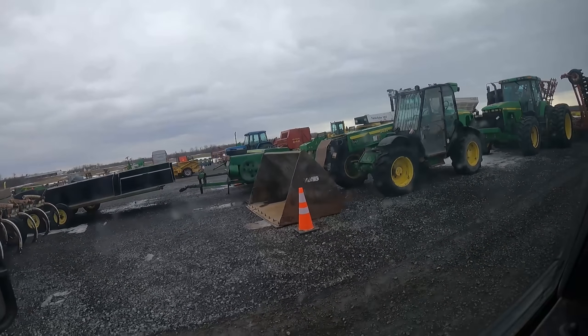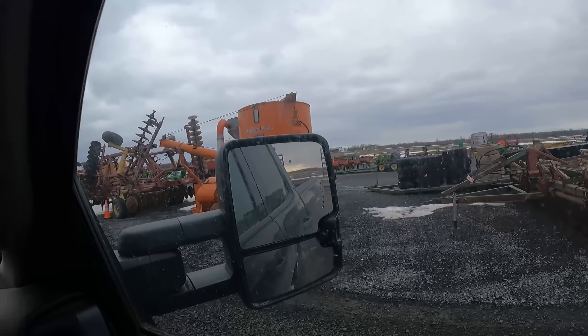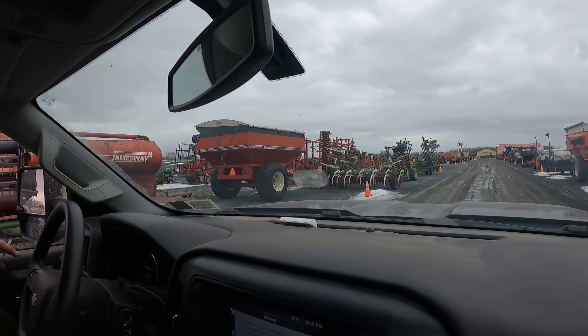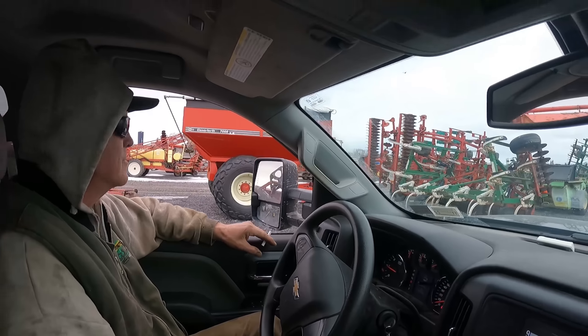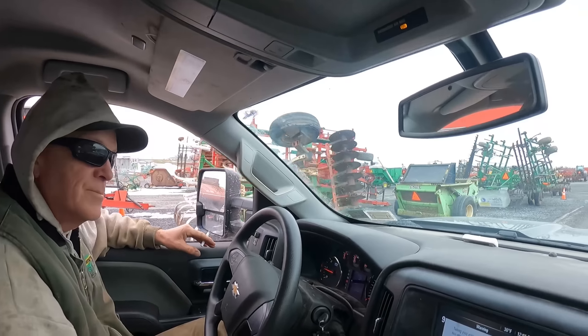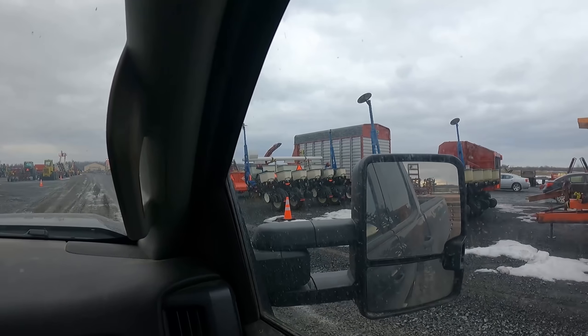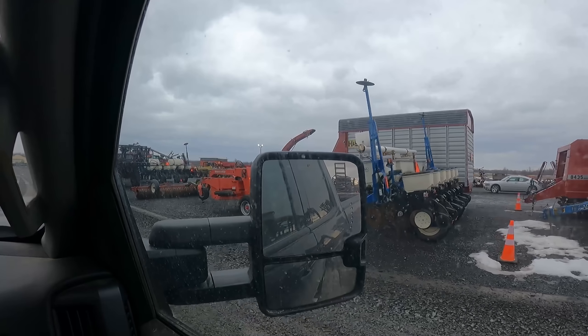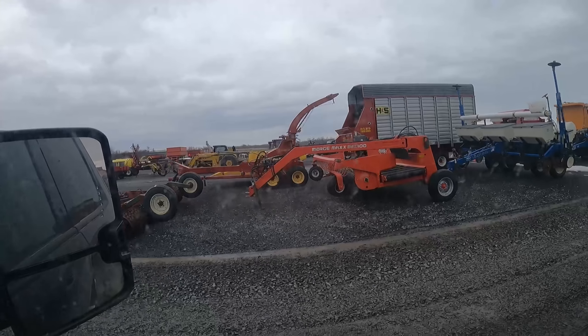3420 — that's the exact model that we had at one time. Good old James Way spreader there, looks like it's got quite a few patches on her. Corn planter, cone merger.